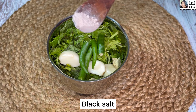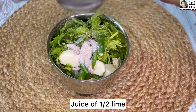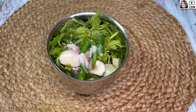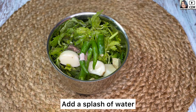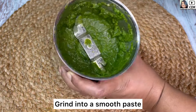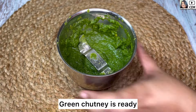Then goes some salt as per taste — I am adding black salt here — the juice of half a lime, and a splash of water. Now we will grind this into a smooth paste. Our spicy and flavorful green chutney is ready.